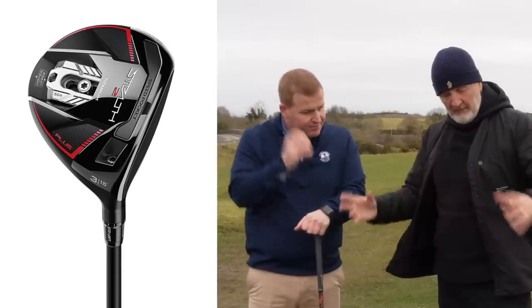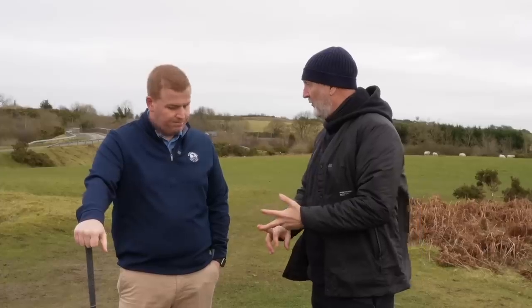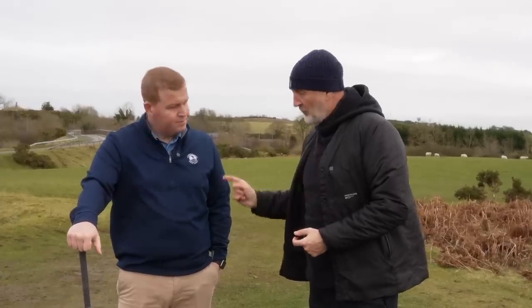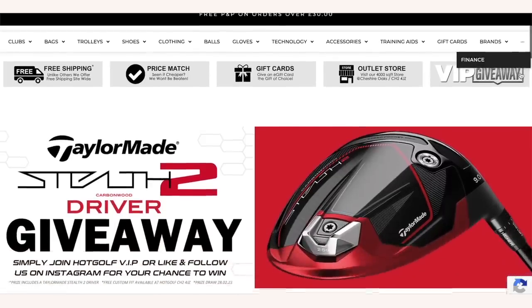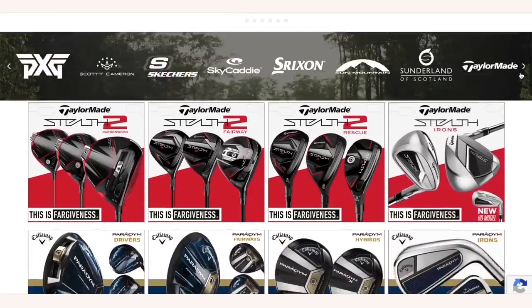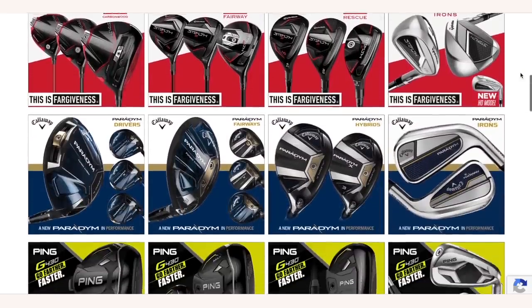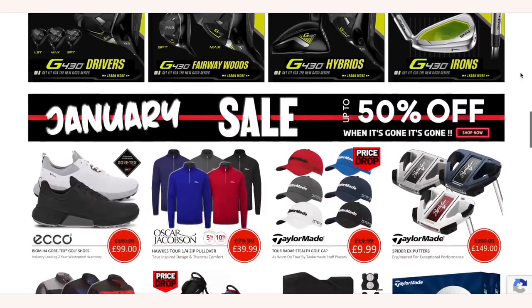We're going to hit plenty of shots with each club, and with the titanium model in particular we'll shift that sliding weight backwards as well, just to see what kind of impact it has. I'm expecting to see different ball flights, different spin, and different overall carry across all three. Today's video is brought to you in partnership with Hot Golf, the online golf mega store — find the link in the description below and check out their incredible giveaways and offers.